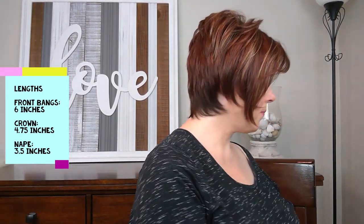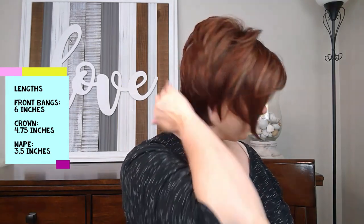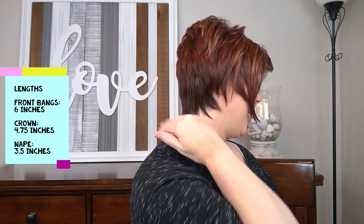I'm going to show you the side. See those long bangs there — I love the back. I love the way the nape kind of hugs my neck and lays up close against it.